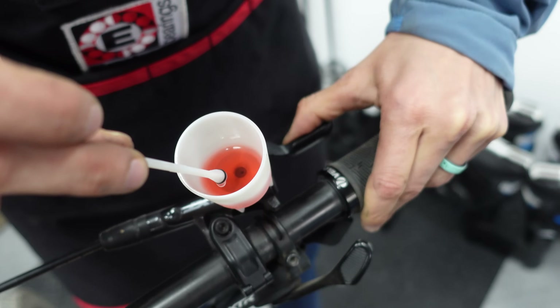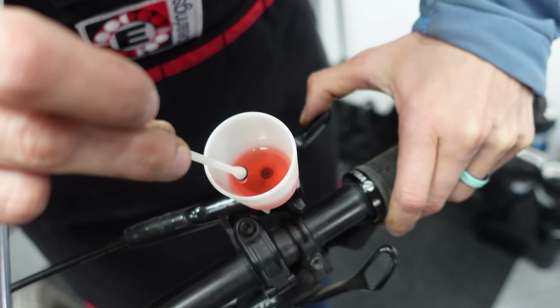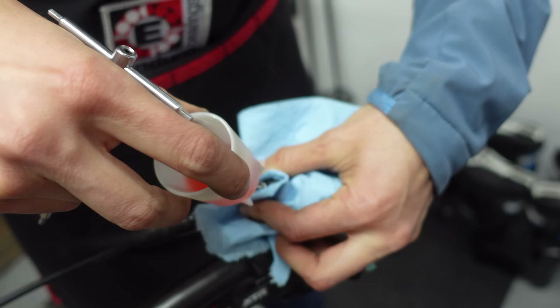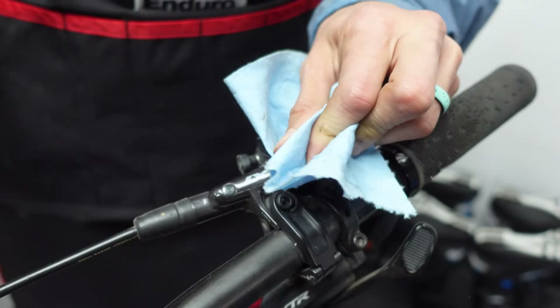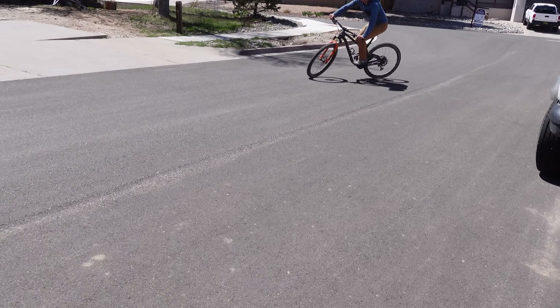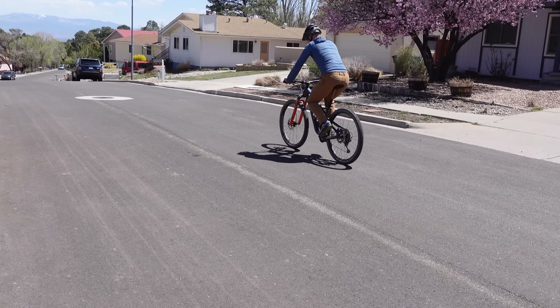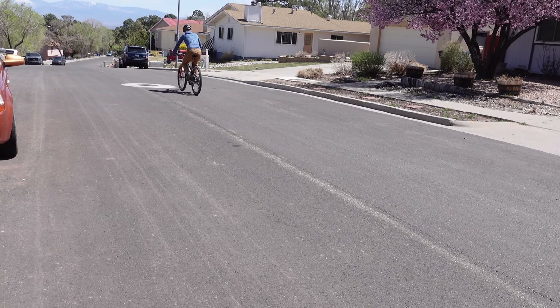At this stage, we are going to do a quick lever bleed. It definitely looks like Mackie needs to do a full bleed on this bike, but this will get it feeling good. Now that you've got your new pads in, you will need to bed them in. Find a nice gradual hill and slowly pull the brakes to about 75% — not stopping all the way — and repeat that hill a couple times until you get full braking power.